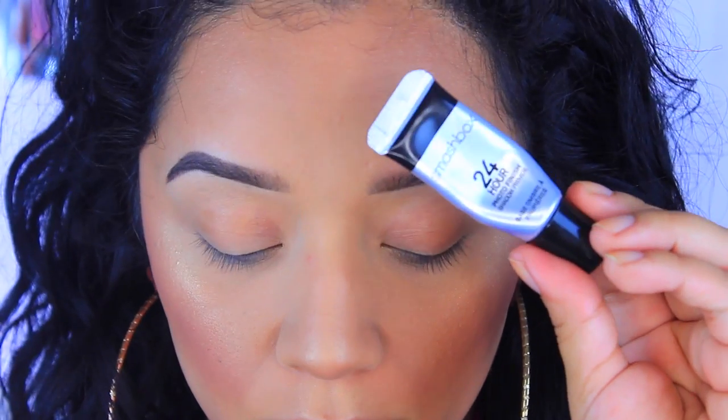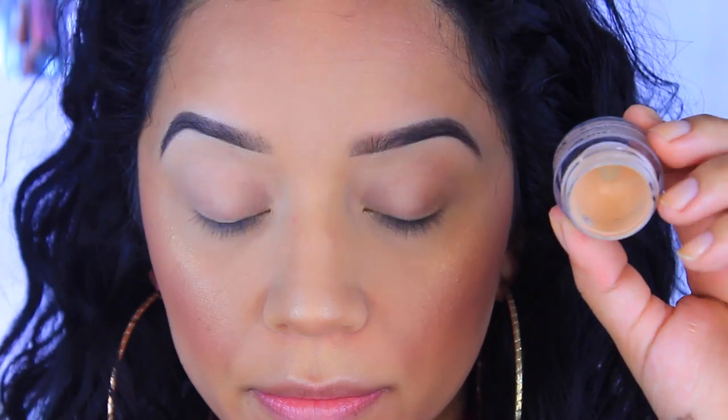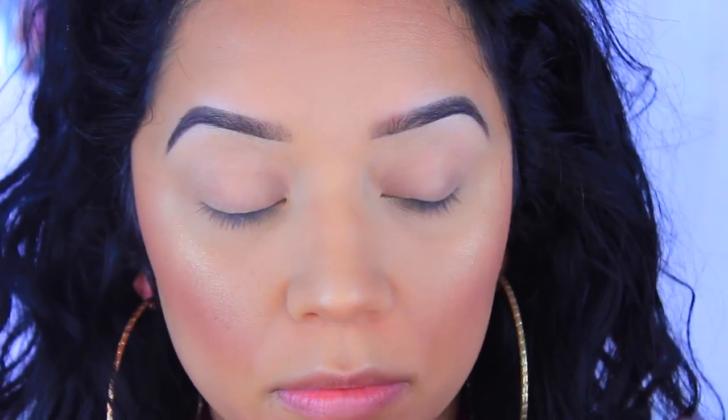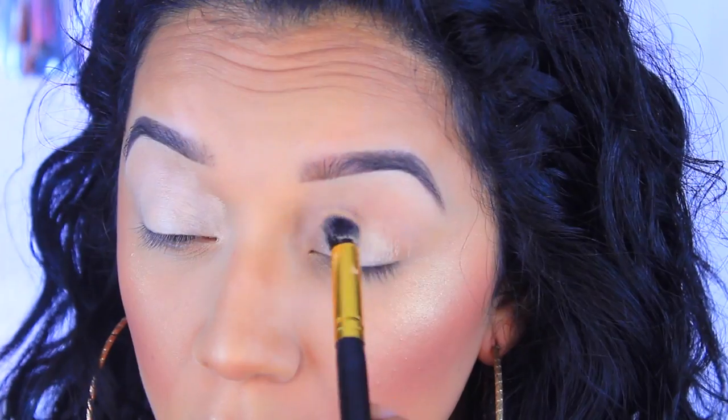My face is done, so now we're moving on to eyes. I'm going to start with the Smashbox 24 Hour primer — this is perfect for oily lids. Then I'm going to go in with my NYX base, and as always this is in the color skin tone. I've hit pan on it because I love it so much.